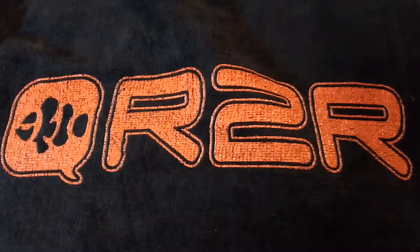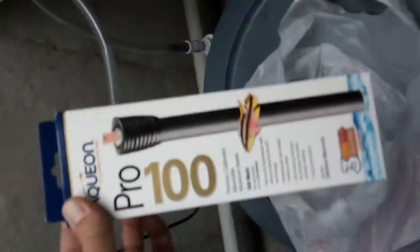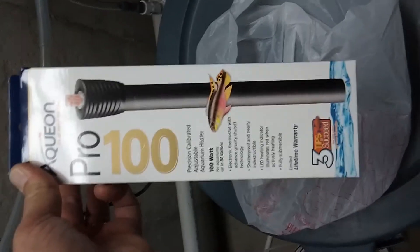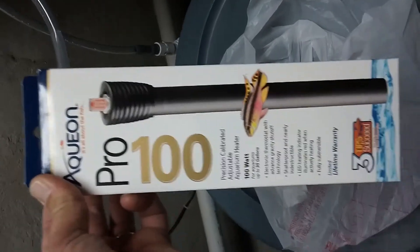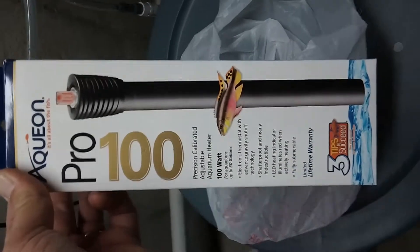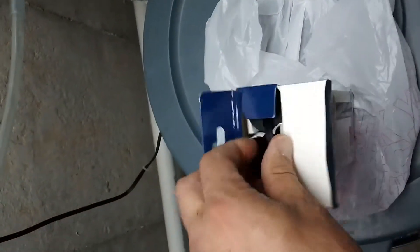Welcome to Flipper's Reef. Today I went to the store and had to buy another heater — I got an Aquion Pro. I've been using these heaters for some time; they've had good reviews and I've had very good luck with them over the years. I had one of mine just recently crap out after five-plus years — it just stopped working. It's starting to get cold here in the area, so it's time to put another heater on my system.